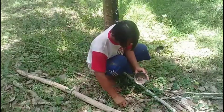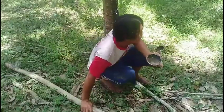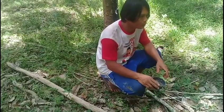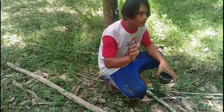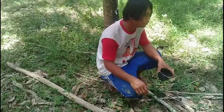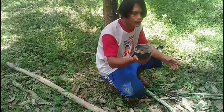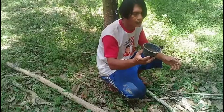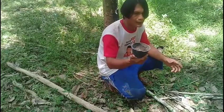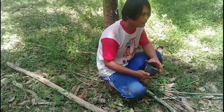Ini tidak kita tutup juga, tidak jadi masalah teman-teman. Jadi beginilah cara kita supaya getah karet kita itu bisa banyak atau melimpah. Kita gunakan pupuk DSP36, dan dosisnya ini teman-teman, satu mangkok kecil ini, mungkin sekitar 5 atau 6 ons per batangnya.